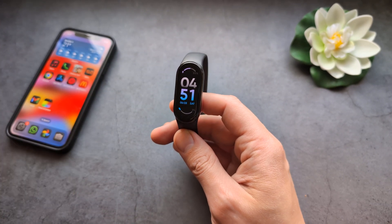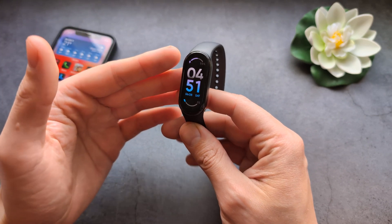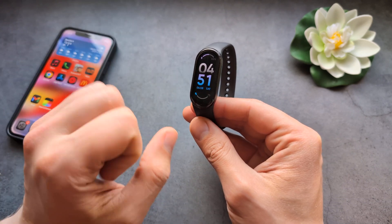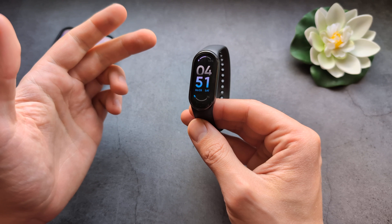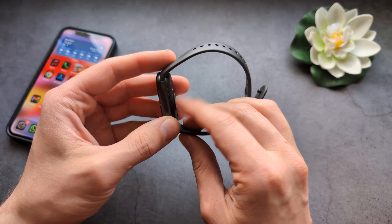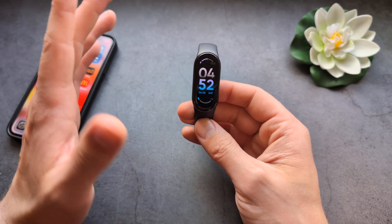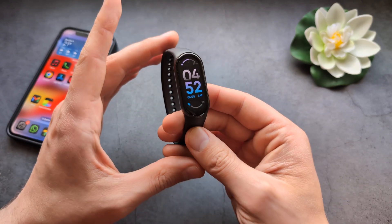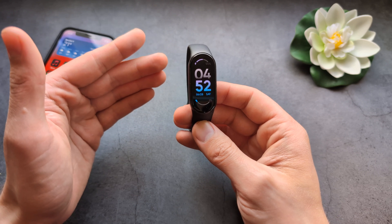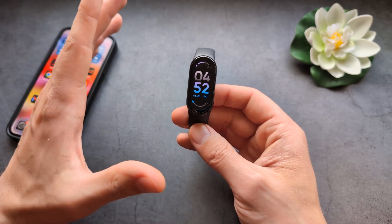There isn't much change between these different watches. If you are a light user and do not use always-on display, you can easily get around 21 days of battery life. If you also decrease your screen timeout and don't use it much for exercise tracking or browsing, you can sometimes even stretch to a bit over one month. On my Xiaomi Band 9, I can essentially get one month based on very light usage.